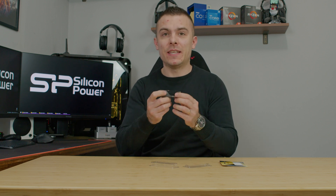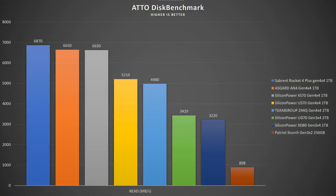When it comes to pricing, for one and two terabytes — since this is an E18 SSD with B47R flash memory — it goes at the same price as IG5236 SSDs with B47R flash. Basically you're getting an outstanding price compared to others which are in a higher price range and are usually on sale to achieve these kinds of prices.